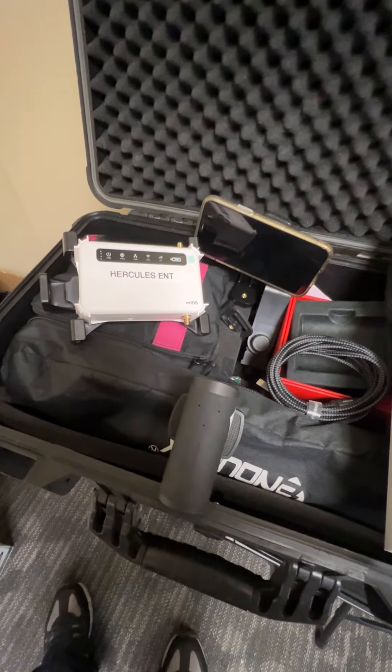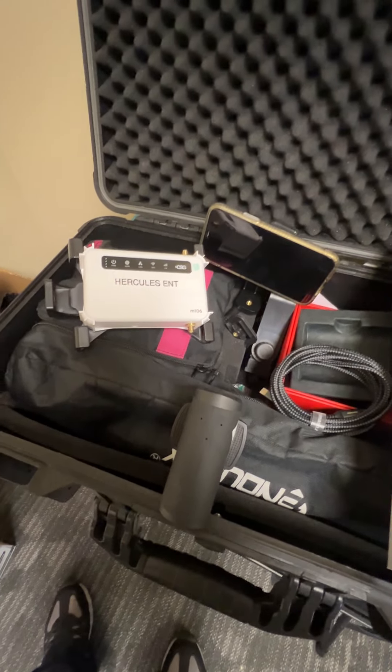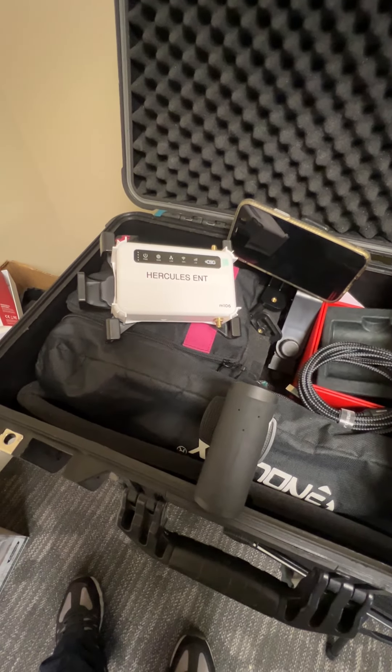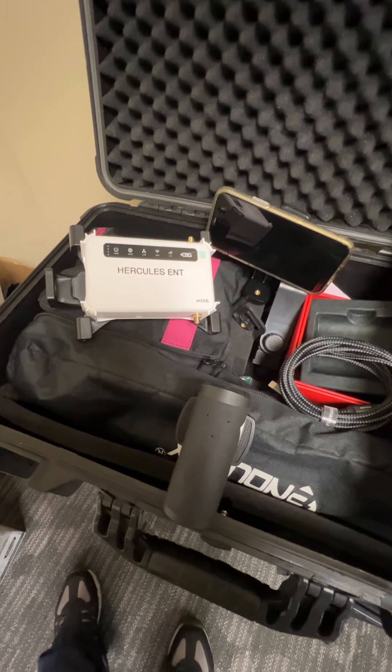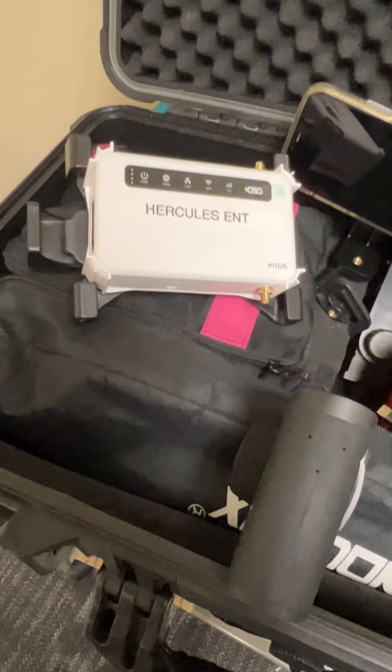And it was phenomenal. I was able to use request by text — which needs Wi-Fi to get to the website — as well as download music on the fly and things like that. So this actually worked out really well.